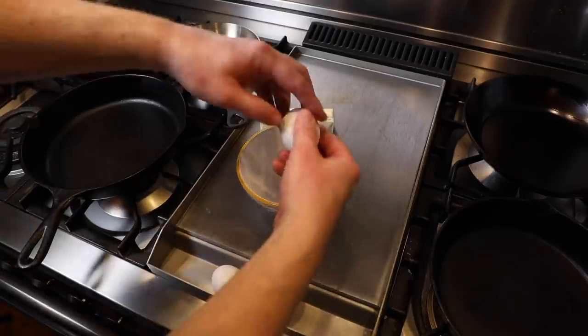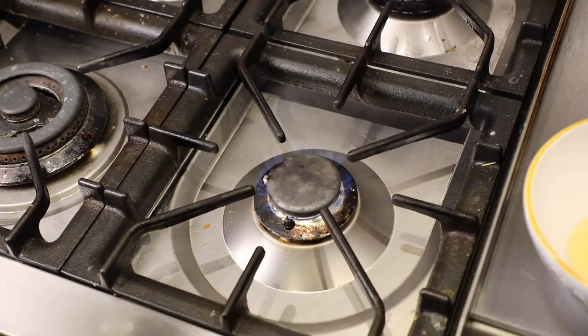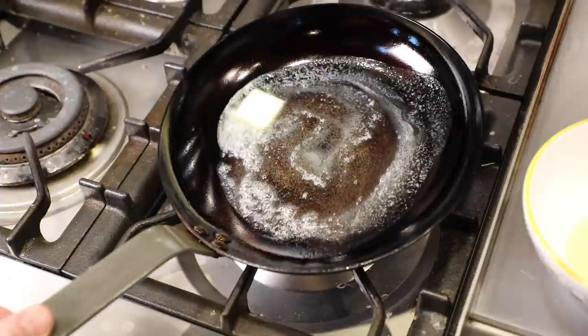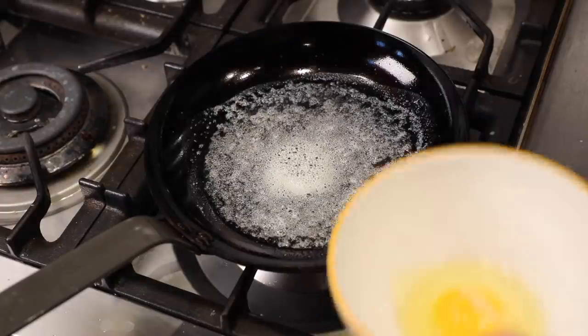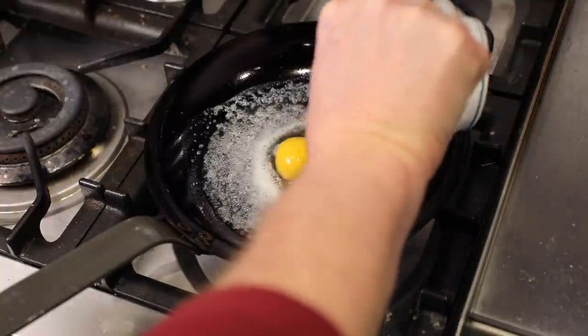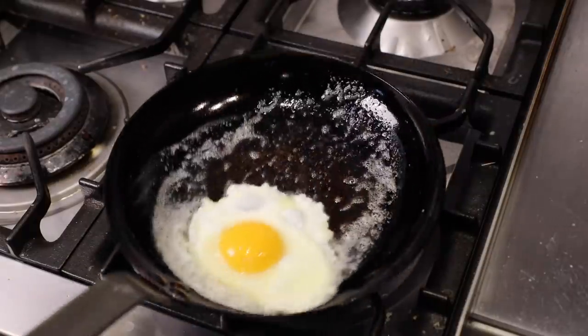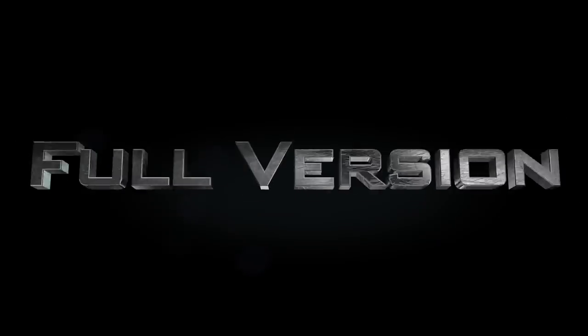The quick version. Step one, take your egg out of the fridge, crack it into a bowl, and let it rest for at least 10 minutes. Step two, use a quality pan. Three, preheat your pan on medium. Four, use a tablespoon of butter. Five, and this is critical, after the bubbling stops, count to five and gently pour in your egg. Six, wait until the whites set up around the edges, then shake the pan and the eggs should slide.